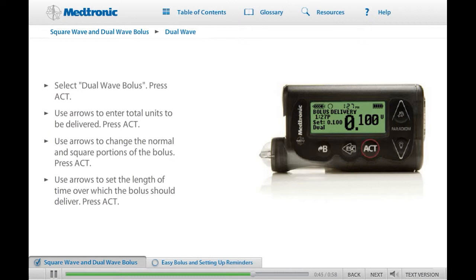If you are practicing with your pump to prepare for training with your health care provider, try programming a Dual Bolus now. Please ensure that you are not connected to your pump while you practice. When you are ready, click Next to continue.